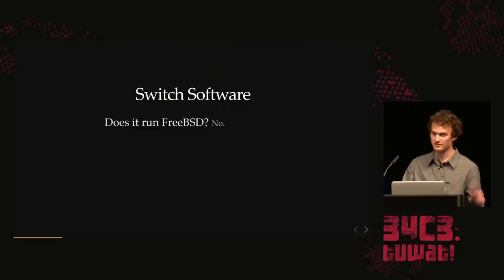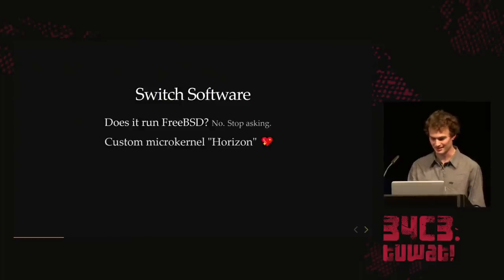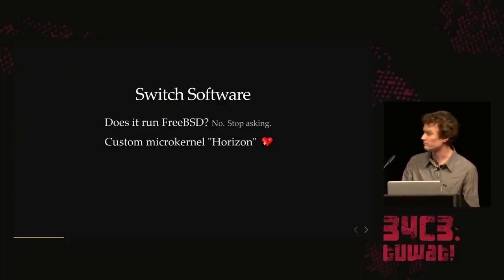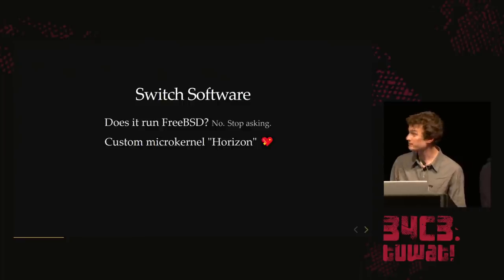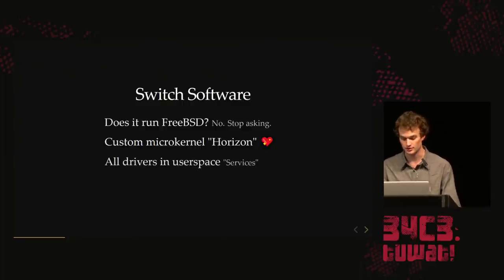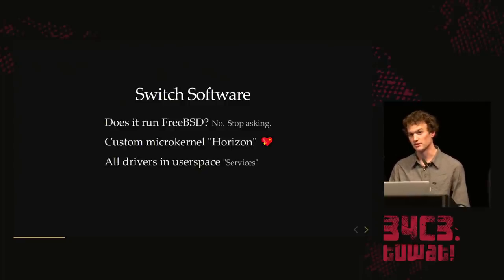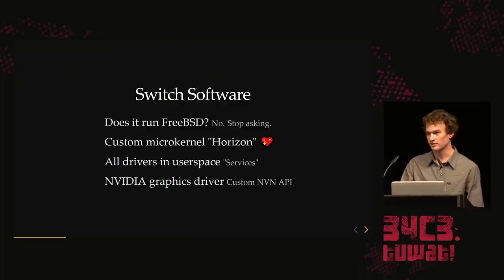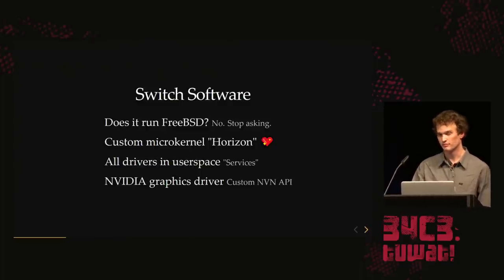People asked if the Switch runs FreeBSD — it doesn't, stop asking. Instead, it runs a custom microkernel called Horizon that's been in development at Nintendo since the 3DS, so it's about eight or nine years old. All drivers run in user space and are called services — a microservices architecture. They have a custom NVIDIA graphics driver, modified heavily from the Linux driver, with a custom API that's kind of like Vulkan — a thin abstraction on top of the GPU — but undocumented for us.